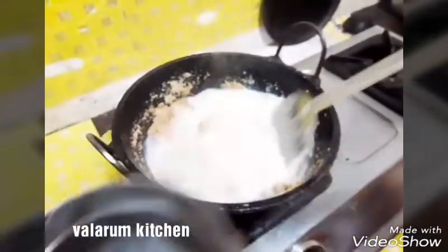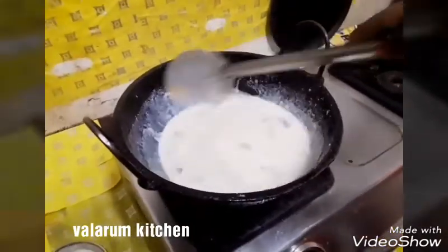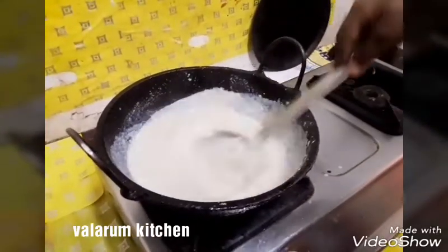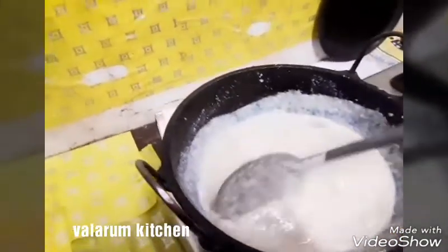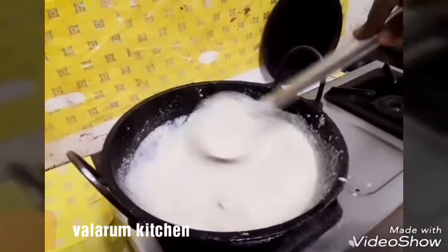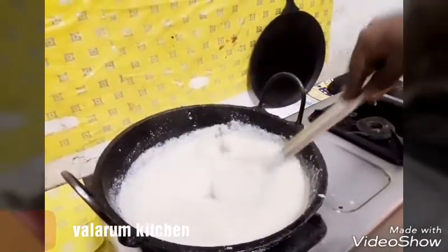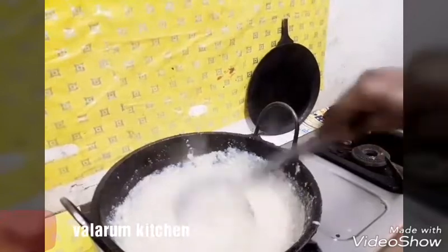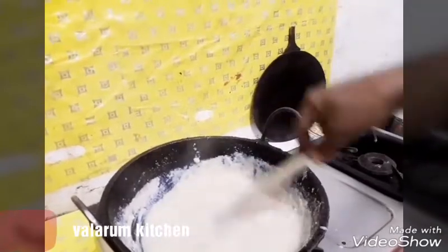This is a very popular dish. We can use the trotter to cook. Keep the trotter and stir it. Put it on the fire and cook it. Make it good. Add it in the water.